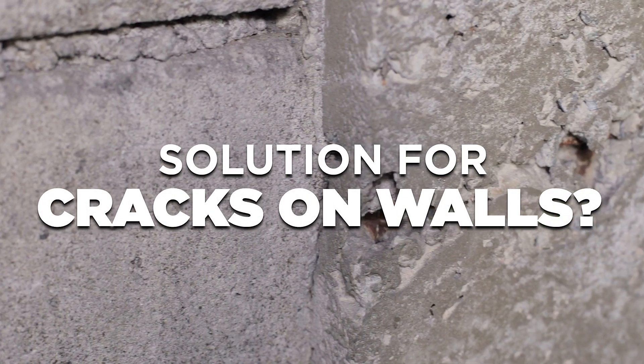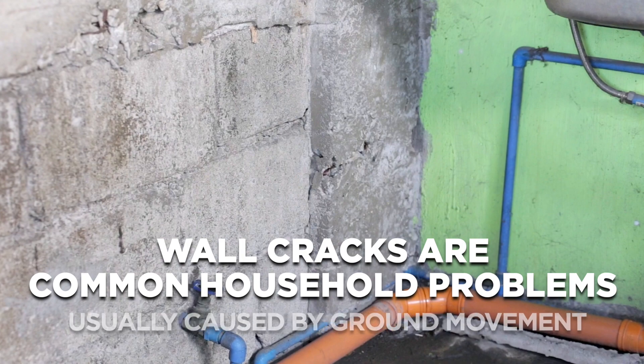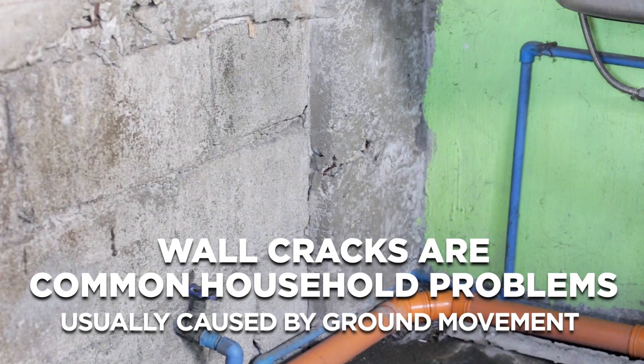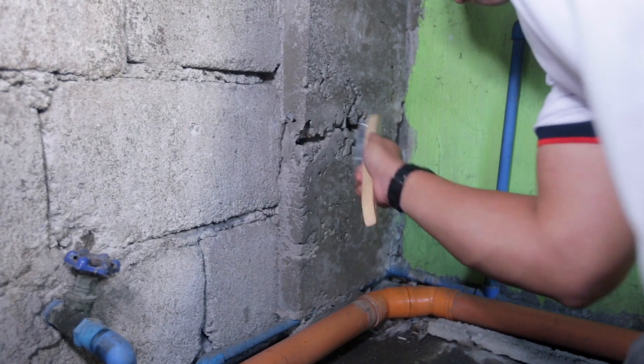Looking for an easy solution to cracks on your walls? Wall cracks are common household problems, usually caused by ground movements. They are sometimes difficult to fix if you do not have the right tools and materials.